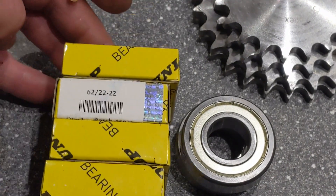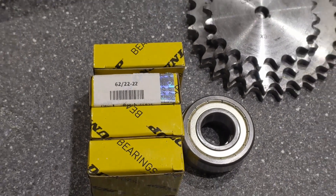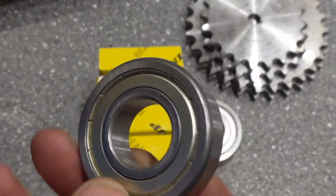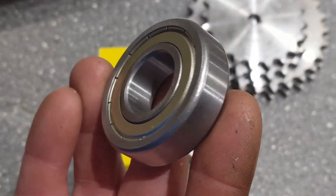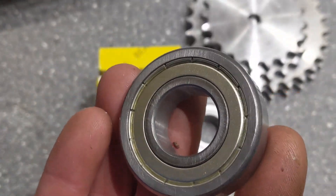Then I've got four more of these. Part numbers there. So that's six in total. They have a 50mm outer diameter and a 22mm inner bore.